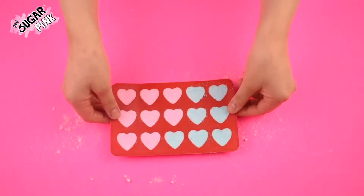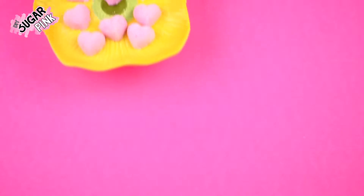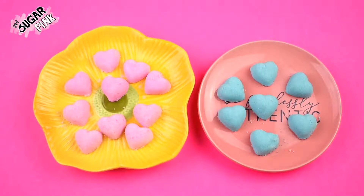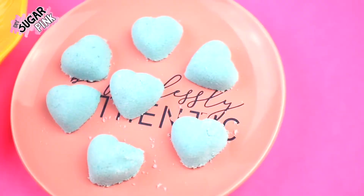Let your bath bombs dry inside the mold for at least an entire day or an entire night so that on the following day it's easier to get them out. Once they're hard and dry they won't crack, and this is how they will look. Honestly these are super cute and they're totally different from the regular ones which are in a bomb shape.